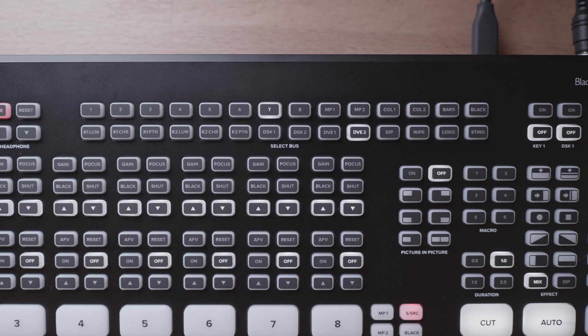To save space, the labels on the bottom row of buttons are a little more condensed. We have key 1 luma, key 1 chroma, key 1 pattern, key 2 luma, key 2 chroma, key 2 pattern, DSK 1 and 2, DVE 1 and 2, the dip, the wipe, the logo, and then a sting button — but it doesn't seem to be implemented just yet on the ATEM Mini Extreme.